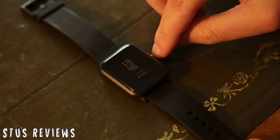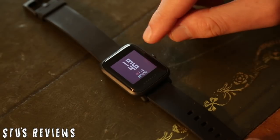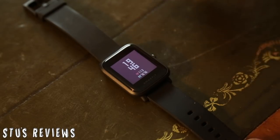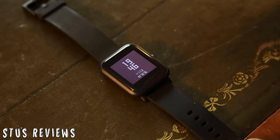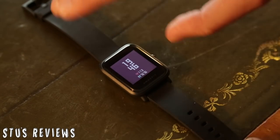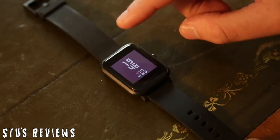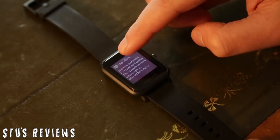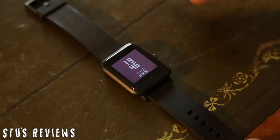Pressing this button here on the side unlocks the display. Straight away, we're given a display with much more information than the Xiaomi Mi Band 2. We're given the time, the last heart rate, and the amount of steps done today. We can swipe on this display as well - rather than just being one button, you can actually use it as a touchscreen. So I can swipe down, swipe up, swipe right. There are a couple of different options there.